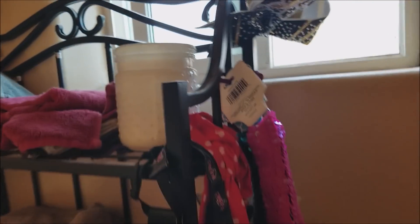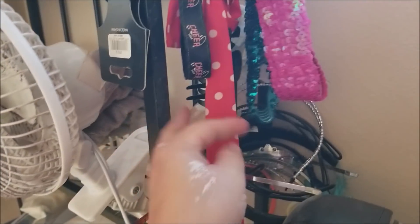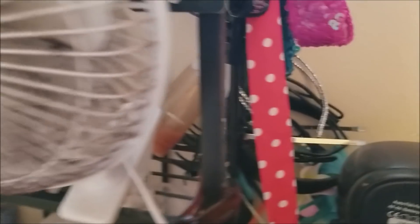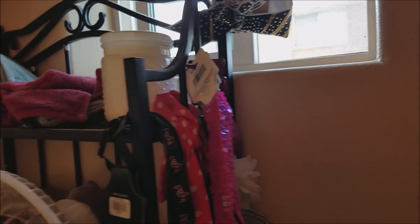You may recognize dumpster towels galore. This is from the bins — a little candle holder. Notice all of these hair things that have been sent to us by viewers or that we have found in the bins. Yes, we do use the things that you guys send us. PO box address is in the video description.